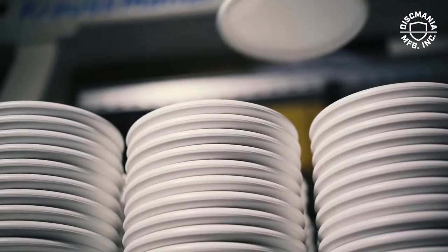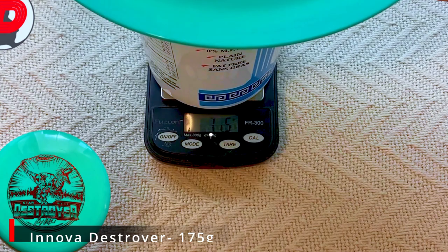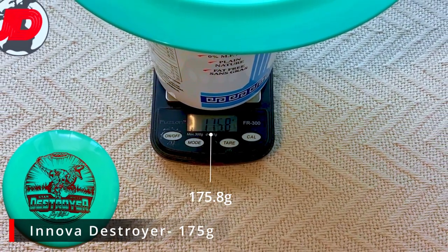Therefore, we can't really blame disc golf manufacturers for the written weight on their discs. Luckily, most disc golf weights are off on average by one to two grams, if that. And at that weight difference, the differences in flight are often negligible.